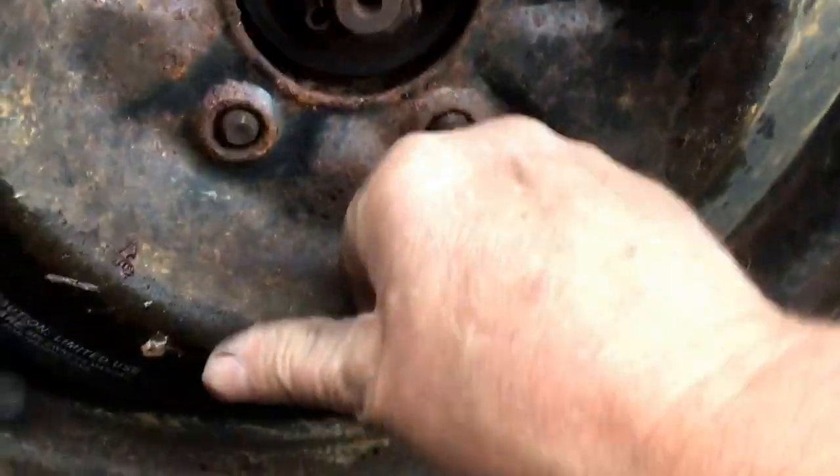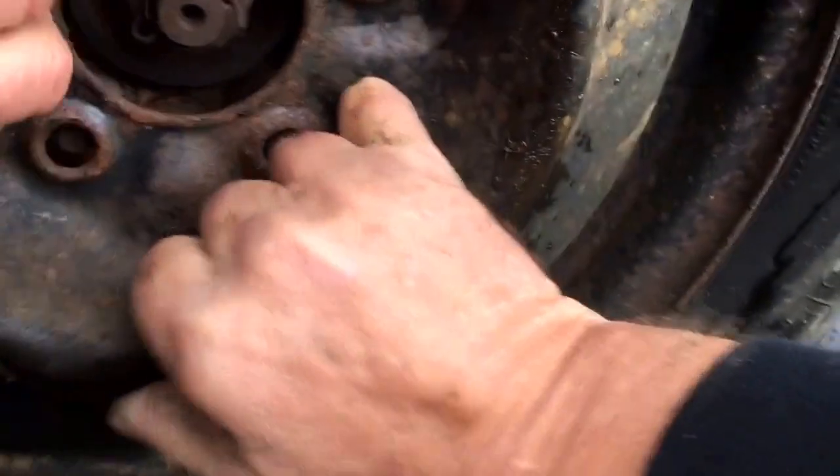So we've got that matched up. Now when they think it's high enough, what we'll do is push that in, and then start putting the nuts on there.